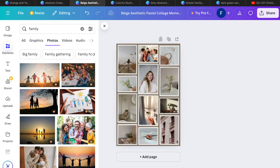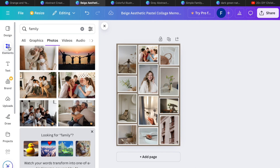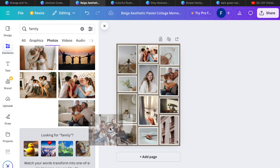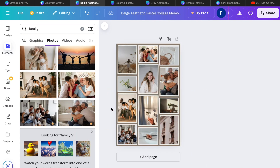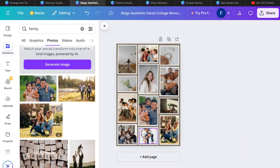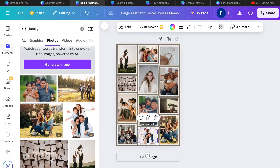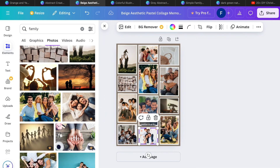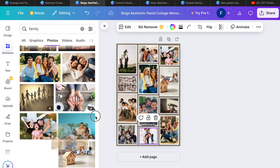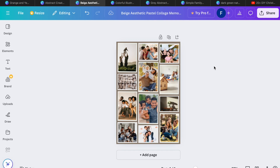Say you have pictures of your family. Go to uploads — not elements, since these are personal pictures — and grab those. For privacy, let's go ahead and fill those in. When you have all these pictures in place, you can save this to your phone, save it as a PDF, and text it or send it via Facebook Messenger or social media if you don't have time to get things shipped.